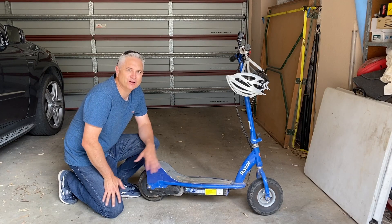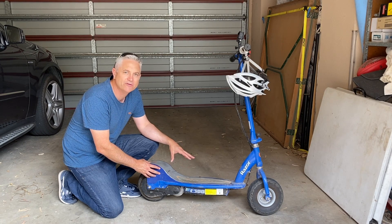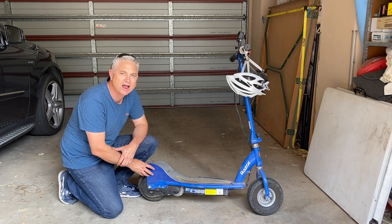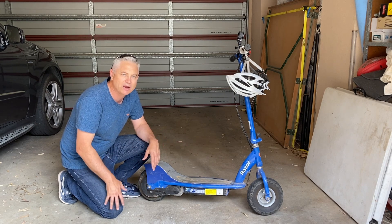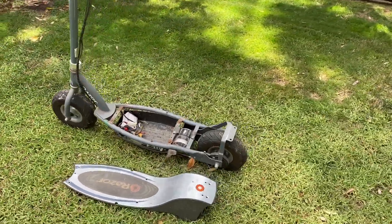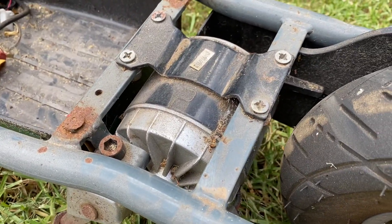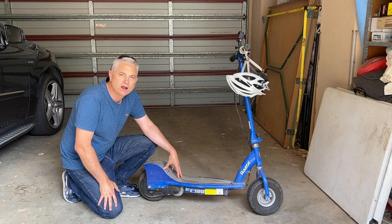There you go folks — an absolute massive improvement in the torque and speed of this Razer E300, which other than that modification to the speed controller is completely stock. I've got other Razer E300s and I'm planning more mods in the future. You may have seen the big motor Razer — I've got to get that going, it has a 500 or 700 watt motor in it, and I'm going to do some lithium batteries for that as well. If you like this video, share and subscribe — until next time, have a good evening.